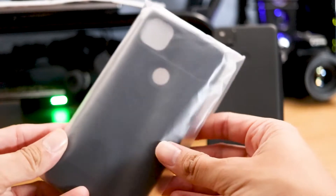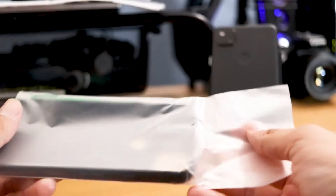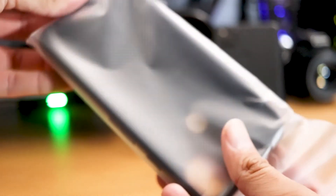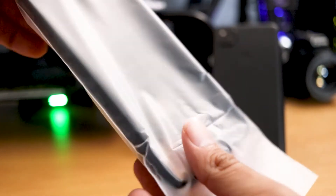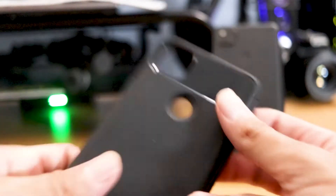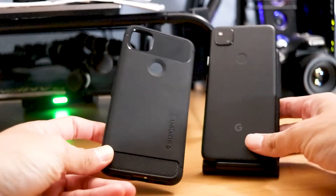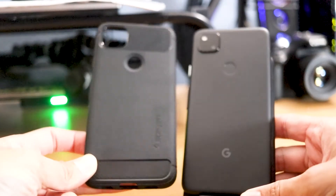The reason why I went with Spigen mostly is because I normally go with Spigen on my iPhones, and the cases last a pretty long time and it takes a long time before they get dirty. This specific case has somewhat of a matte black finish, just like the actual phone, as you can see here.